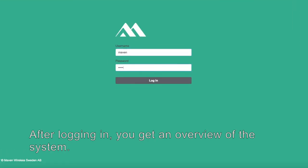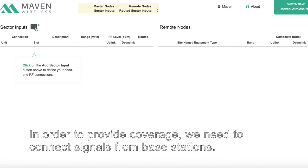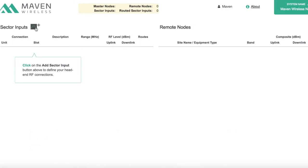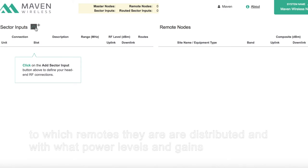After logging in, you get an overview of the system. In order to provide coverage, we need to connect signals from base stations. The Maven digital DAS allows you to choose how different carriers are treated, for example to which remotes they're distributed and with what power levels and gains.